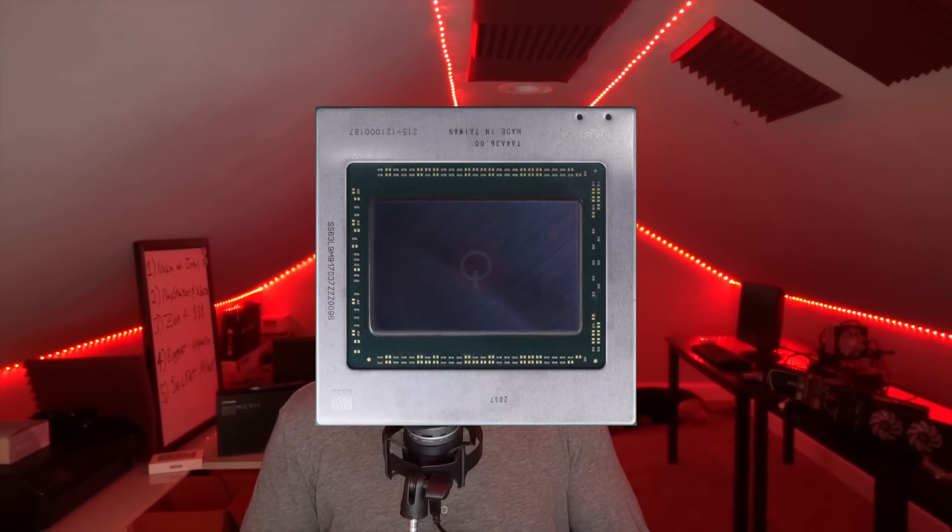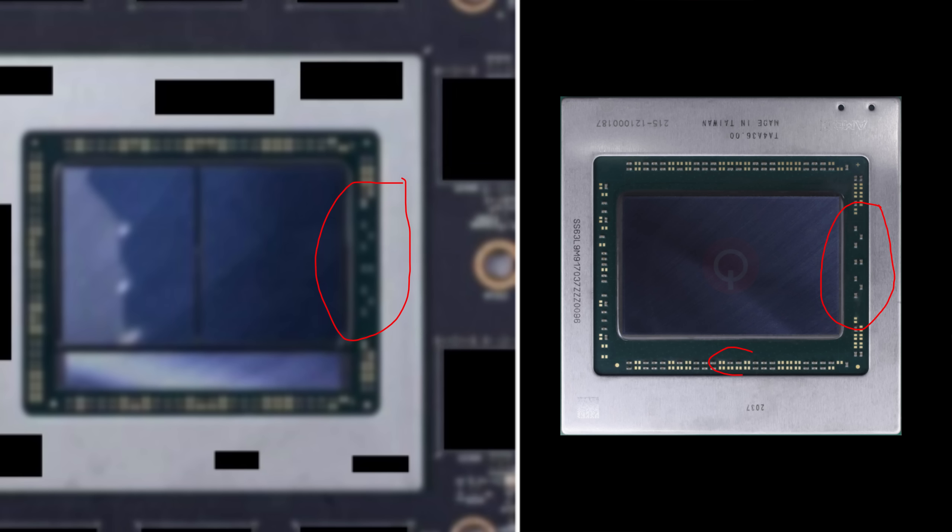The best way to debunk something like this is to find if part of the picture came from something else. And eventually — does this look familiar? This is a Navi 21 die. If it's not looking obvious yet, let me just flip this over. Yeah, it seems like the guy just flipped over the Navi 21 packaging and made it fuzzy, hoping me and the Moore's Law is Dead team wouldn't notice — which I did run by other people on the team.